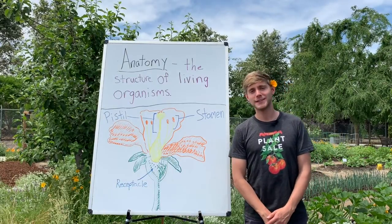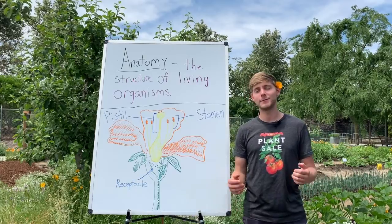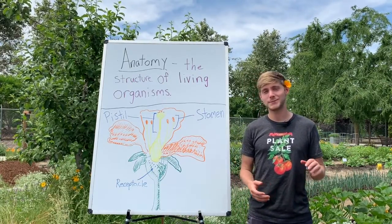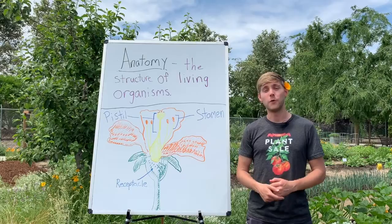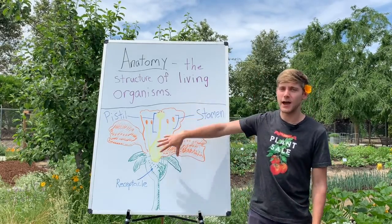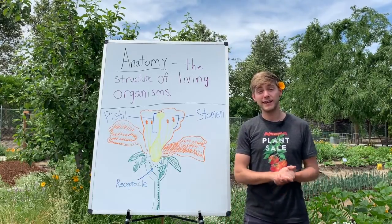Hello everybody, welcome back to the Edible Schoolyard Kern County. My name is Ben and I'm excited because today we get to slow down, stop and smell the roses — today's video is going to focus on flower anatomy, on what a pollinator is, and what happens inside a flower for pollination to occur. So let's go ahead and get started.